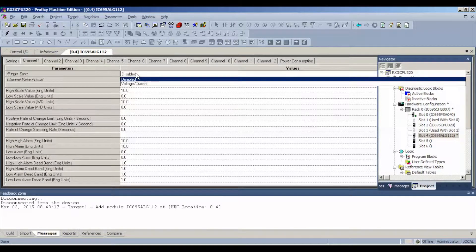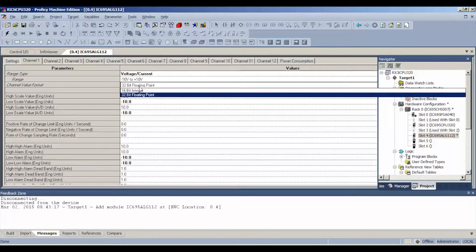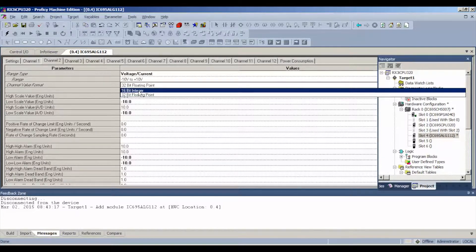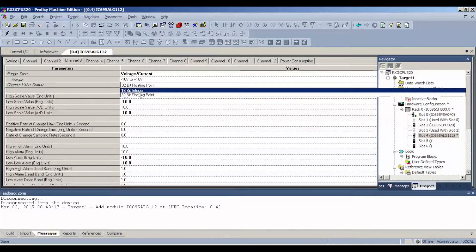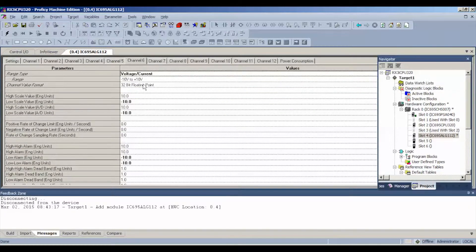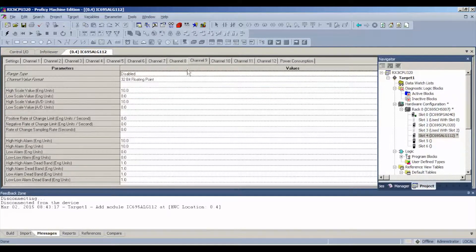The first thing is to take a little time and go through enabling each channel by clicking where it says disabled and allowing it to select voltage or current. By default it will select negative 10 VDC to positive 10 VDC. We'll test DC first for simplicity. I'm also changing the channel value format to 16-bit integer for this test, which is plenty. All we want to do is verify that each channel is reading the voltage being fed to it and that the channels are stable. I'm also leaving the scaling at default values.